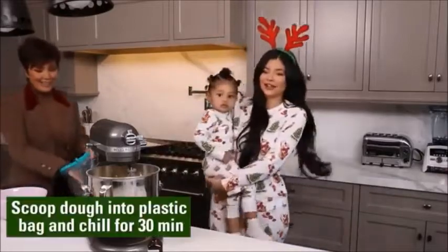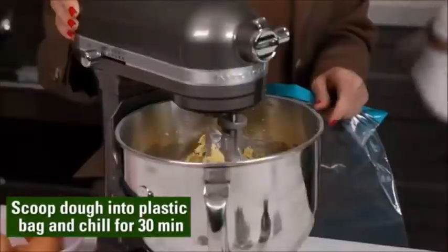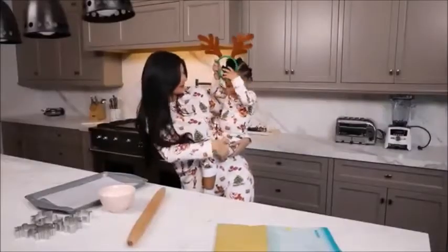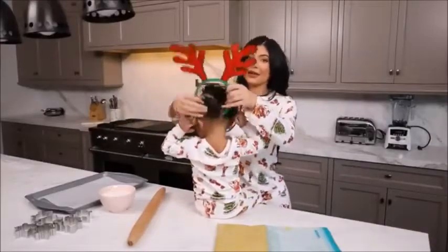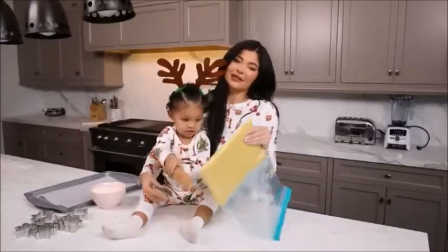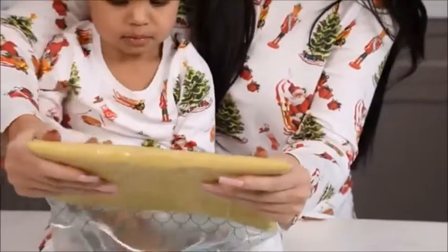Now that we're done with our cookie dough, we're gonna put this into a plastic bag and let it chill for just 30 minutes to an hour. Okay, we're back — it's been about 30 minutes. We just took our dough out. This is what our dough looks like — look at our dough, feel it!